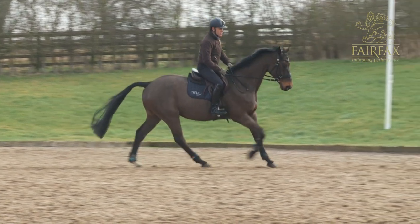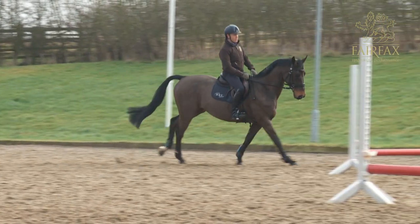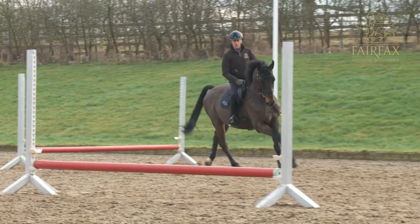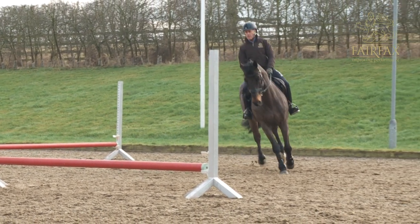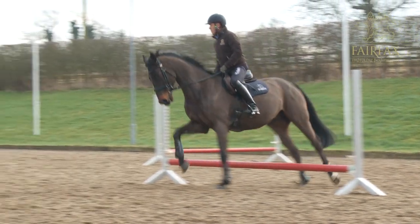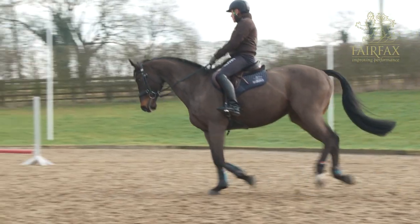Therefore, with the poles being raised, it is easier for the horse to actually have to make a small jumping effort — an elevated canter stride, as I always call it — so that you as a rider feel your rhythm to each individual fence.